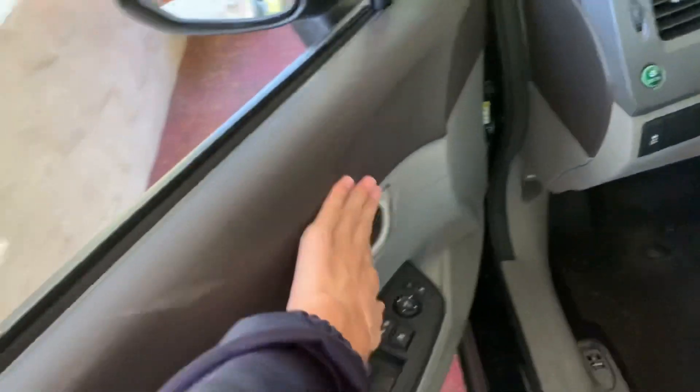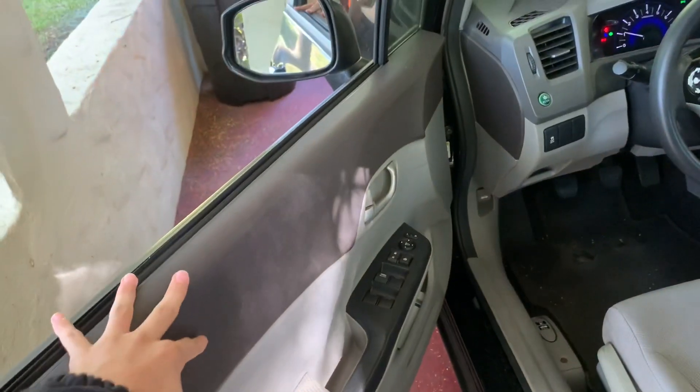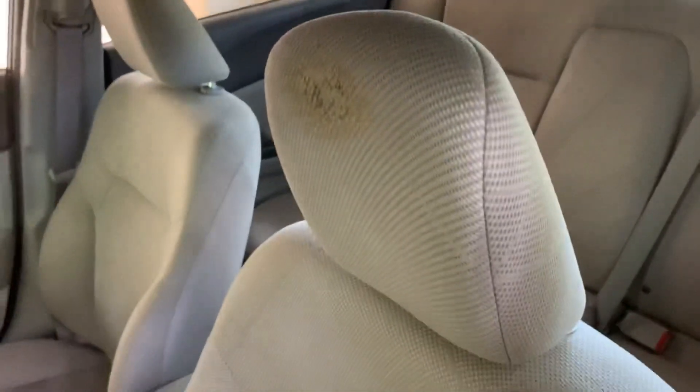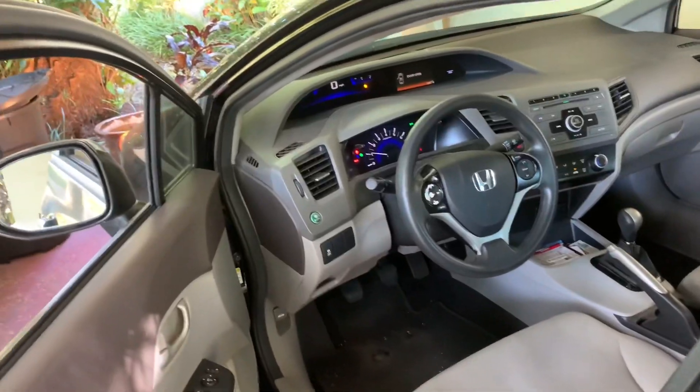Door panels have a soft cloth section with a cloth portion for your arm rest. And it has a gray cloth interior with very high quality cloth seats.